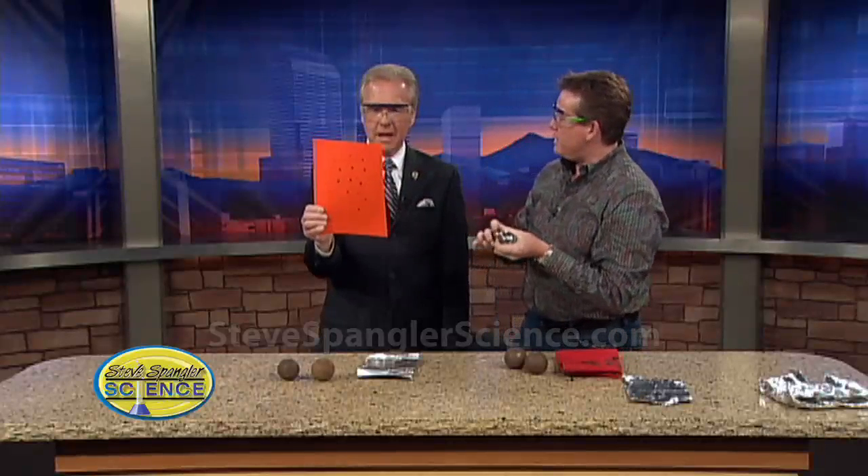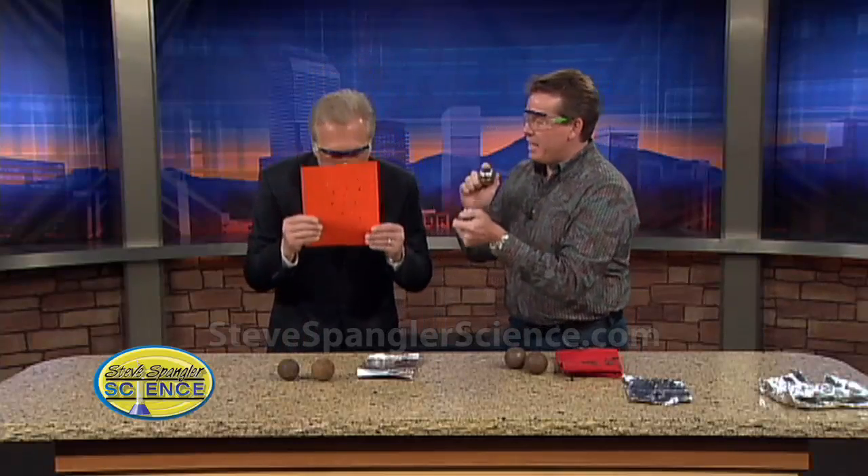Remember the caps we had as a kid where the striker would come back and hit? That's exactly what they smell like — paper caps. Yep. Isn't that amazing? So that's pretty amazing.